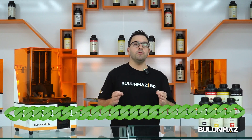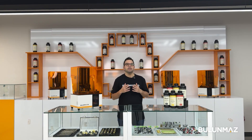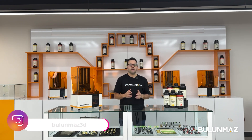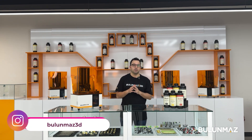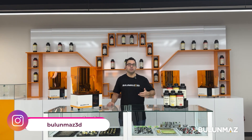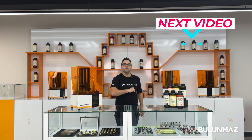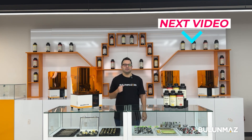Cuban chains are special for us and for the market because they are designed in a special way — you don't have to do any assembly after the print. You just cut the supports and send them to casting, and your Cuban chains come out already assembled. Click here to watch our Cuban chain 3D printing video — it will give you many inspirations.